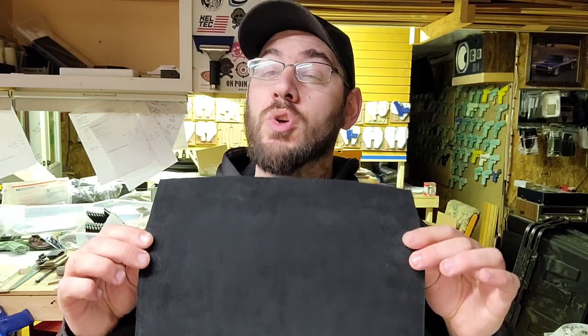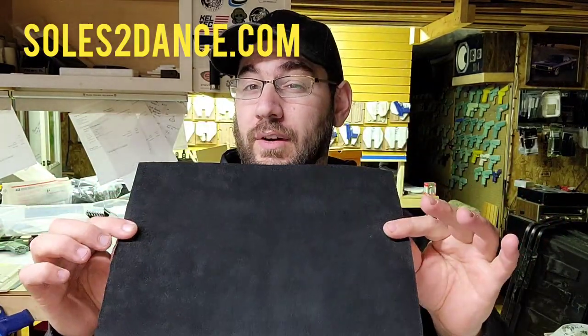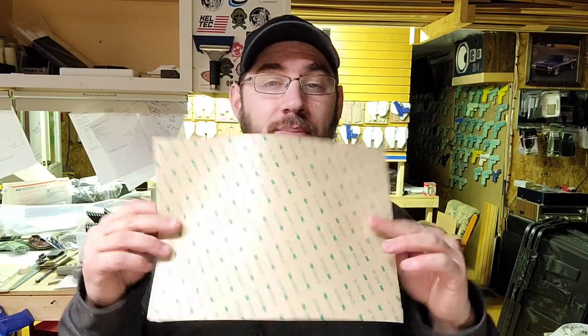The holster we're going to make is suede lined. You can get this suede from souls2dance.com — it's $40 shipped for two kits, which is just enough to make one holster each. There's a certain process you have to do: you can't line a holster after it's done. It has to be done all at the same time, so we're going to stick this to the kydex and then put it in the t-shirt press.